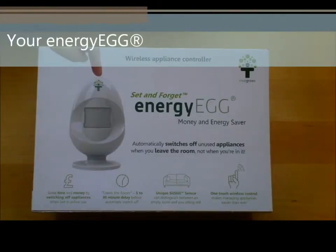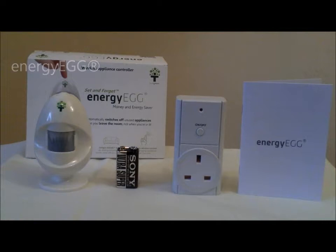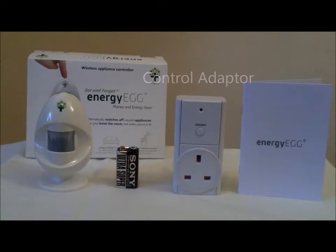When you purchase the Energy Egg, the box will contain the following: one Energy Egg, a 9-volt battery, an Energy Egg control adapter, and an instruction manual.